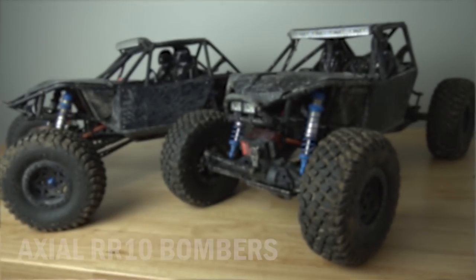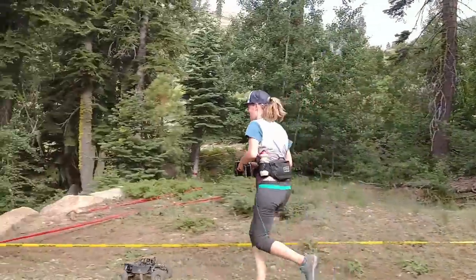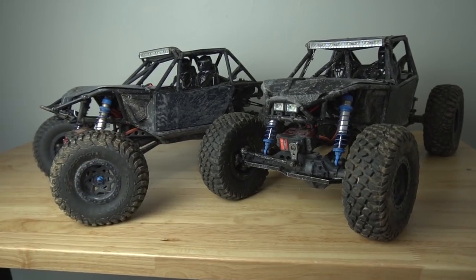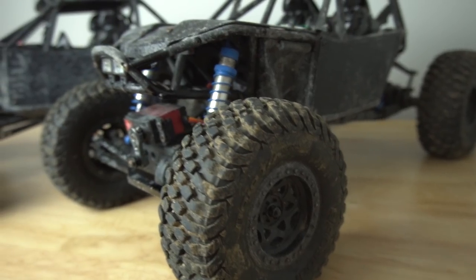Next I have my twin RR10 Axial Bombers. These went with me to Axial Fest — they're super super dirty. I did the Scale Ultra at Axial Fest 2019 and got first place in the women's class. Definitely encourage more women to get involved next year. While they do need a little bit of maintenance and some work, let's check them out. I did an unboxing video on one of these.